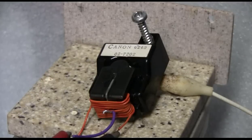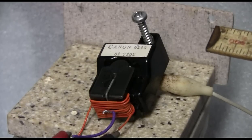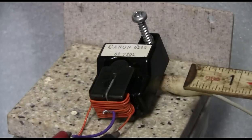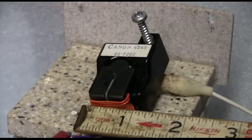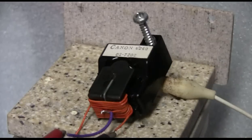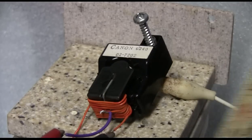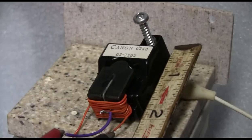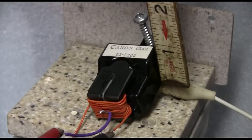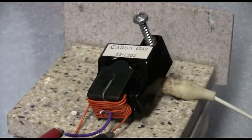Here's another fairly small flyback, again with the ZVS wound primary, this time five plus five turns. This one's again maybe an inch and a quarter by about two inches and maybe seven-eighths of an inch high.